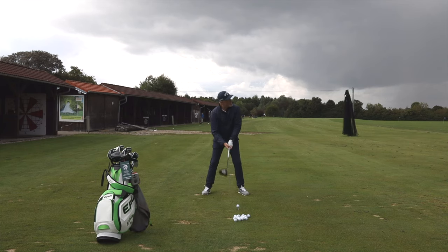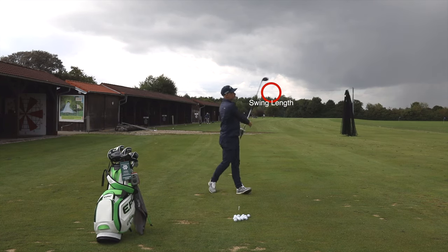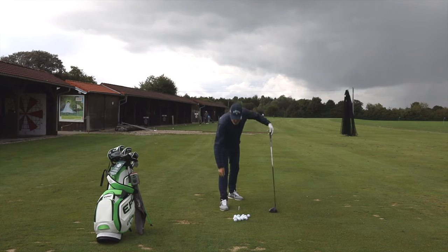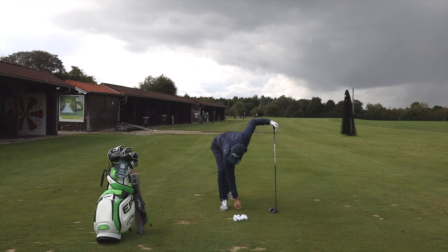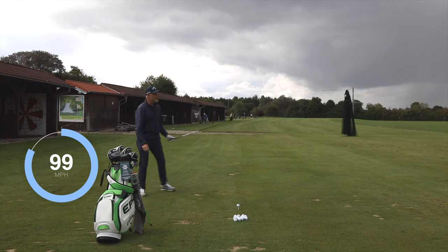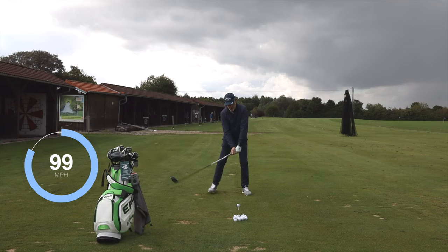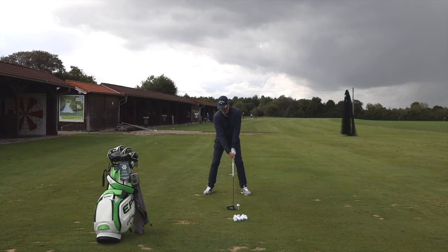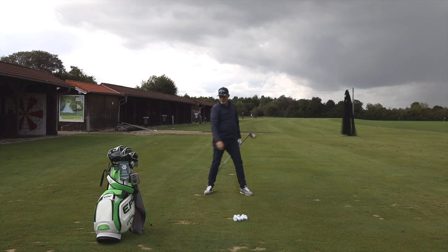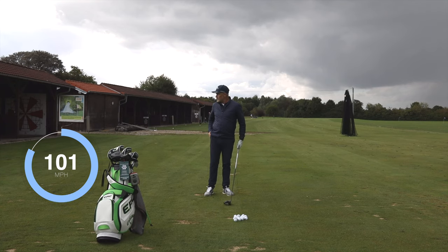So the first one — just keep the feet on the ground. Wasn't actually a particularly good shot, pulled it a little bit left, and we hit not quite 100 miles an hour — 98.9 miles an hour. I can usually get a bit more going on that. Yeah, that was better — 100.5 miles an hour. That will do us to start off with.